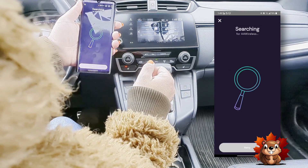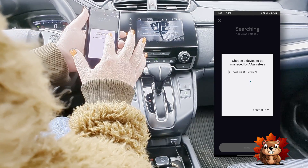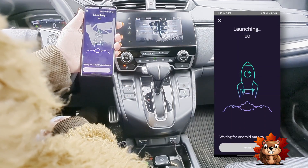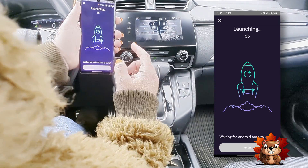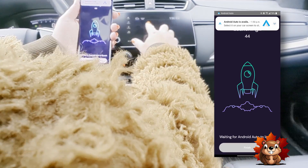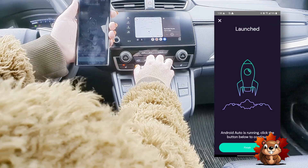It's going to search for the device. Once it finds it — this is the AA Wireless device here — you're going to click on it. There we go, press pair. Now it's going to go into launch mode, which is just connecting your phone up to the AA Wireless device connected to the head unit. There we go, up on the screen. I have it set to automatically open, and now you're ready to go. Hit finish.